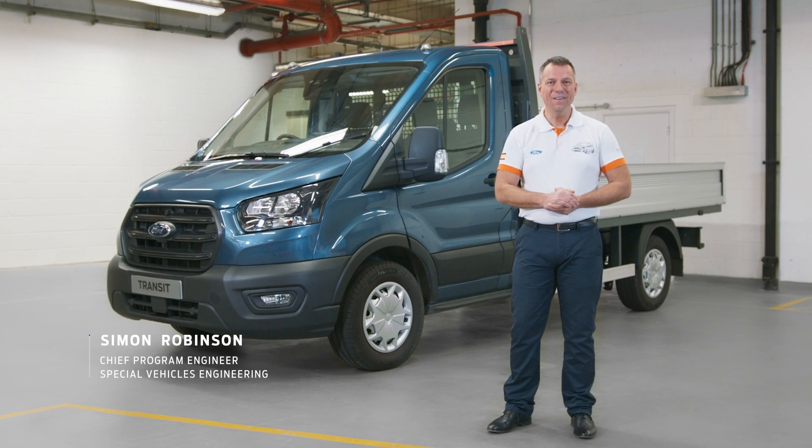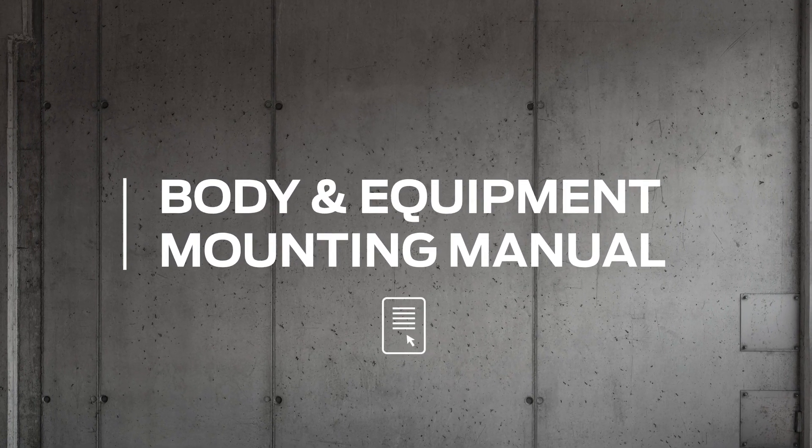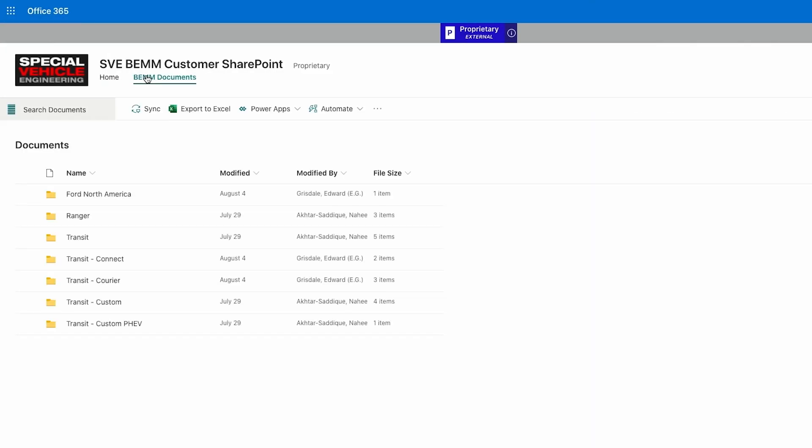Hi, I'm Simon and I'm here to talk to you today about the Body and Equipment Mounting Manual, the BEM. Any Ford commercial vehicle has one of these guides available. The guide is available to download online to technically take you through any conversion.